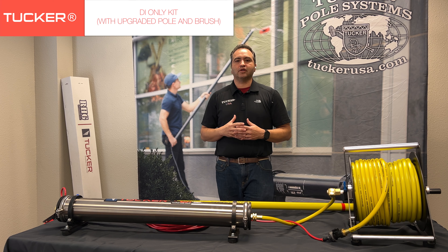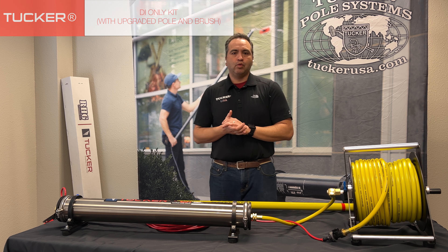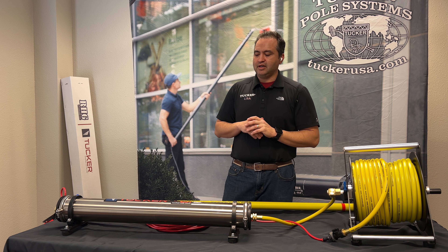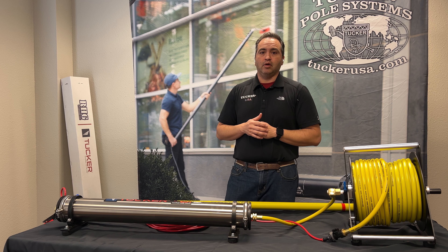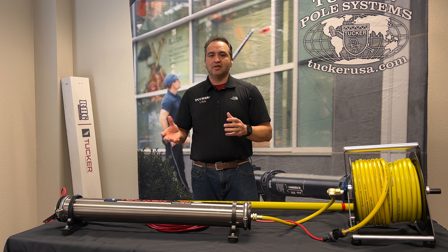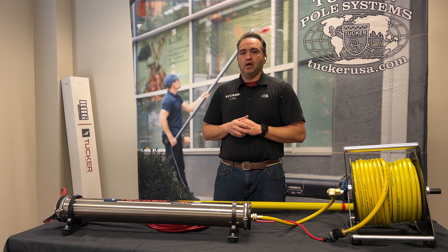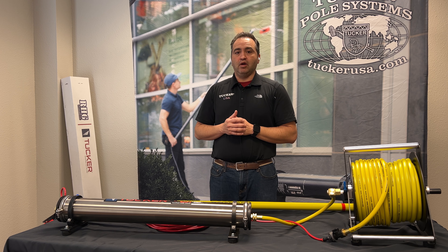Hey everyone, Alex Brunner with Tucker USA and RHG Products here with another quick video. We want to discuss today our DI only waterfed pole kit. This is a popular item on our website — those who are first looking to get into waterfed see this as a great option for economic reasons.